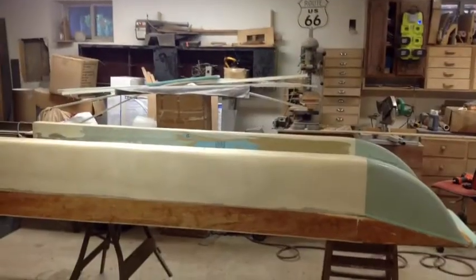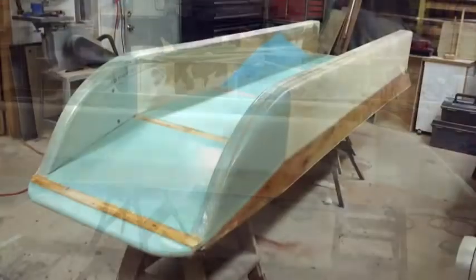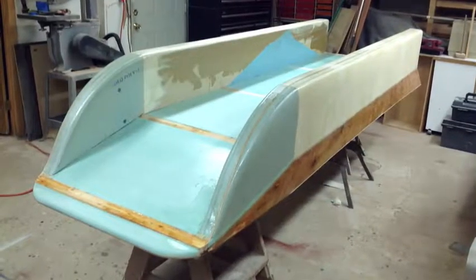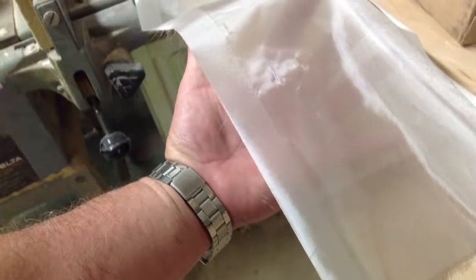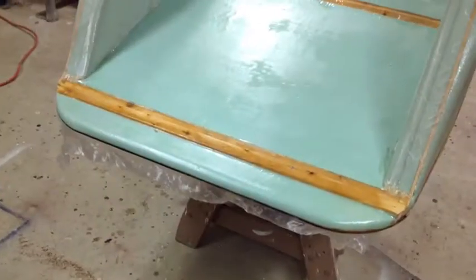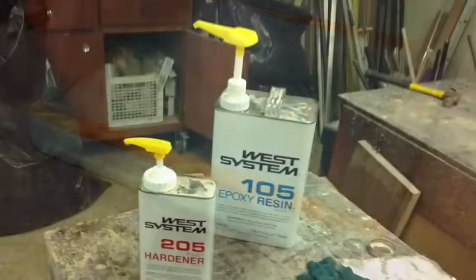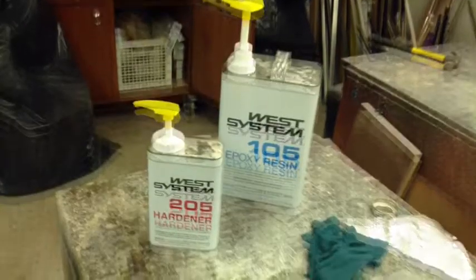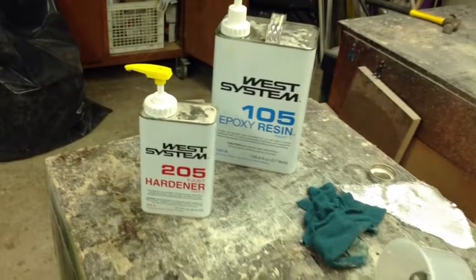Now we're fiberglassing. We used six ounce on the pontoons and half ounce in the middle. The idea is to keep it ultralight, so we're using this ultralight fiberglass — that's the half ounce right there. It's a little difficult to use at first but once you get used to it, it's fine. We used that with the West System 205 hardener and the 102 epoxy — probably the best epoxy on the market and it really works well.